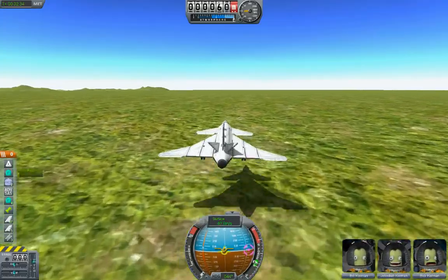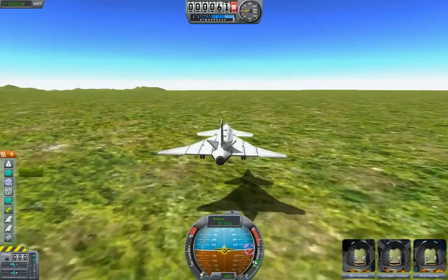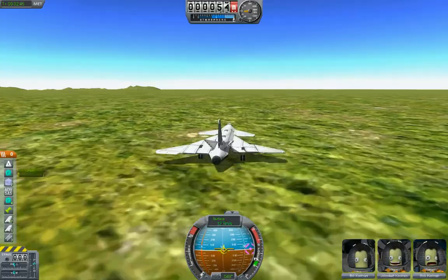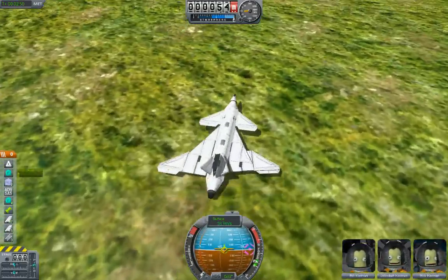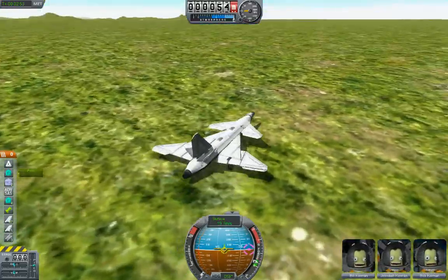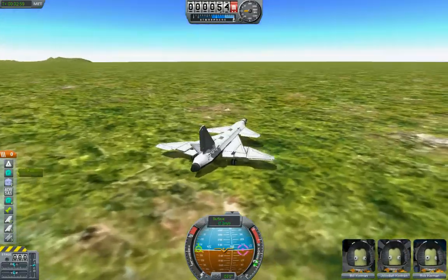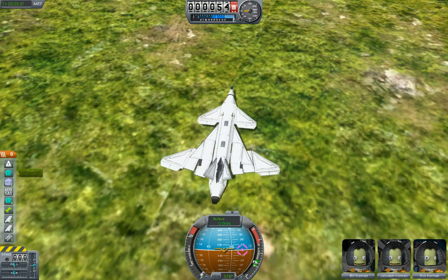Let's see — I'm having to hold down the pitch almost constantly now. Gently allow it to contact the ground. Oh, my wing broke. Okay, maybe putting the landing gear where I did was a bad idea. It wouldn't be Kerbal Space Program if something didn't go wrong. The other wing broke too. I'm going to go back and change the landing gear. All right, time out — I'm going to have to change that landing gear.